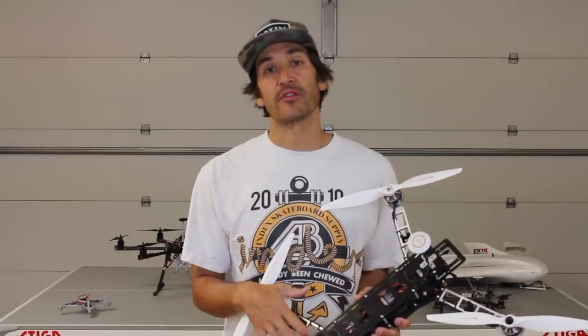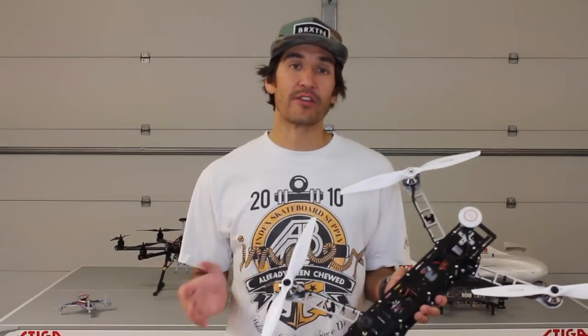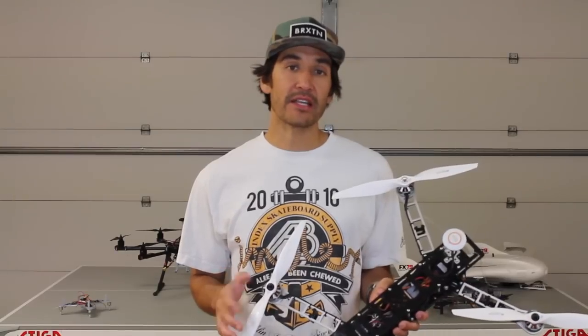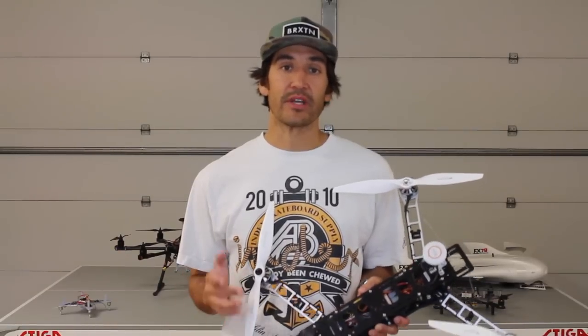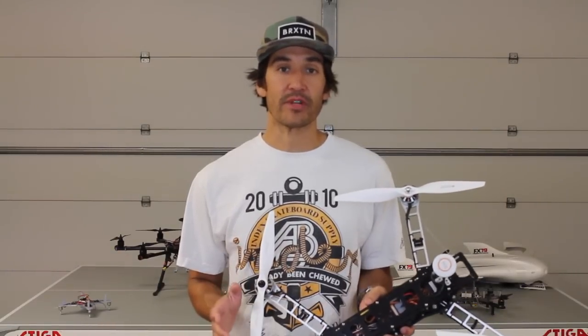And then once we're done with the QAV500, we're going to introduce maybe one of the wings or the Ranger EX FPV plane. We're going to set up Pixhawk in that, we're going to do some aerial missions — some of the stuff you guys have already seen with my flying wing. But I want to demonstrate from scratch how to get that going, how to get it in the air, and then start doing aerial mapping with that imagery.